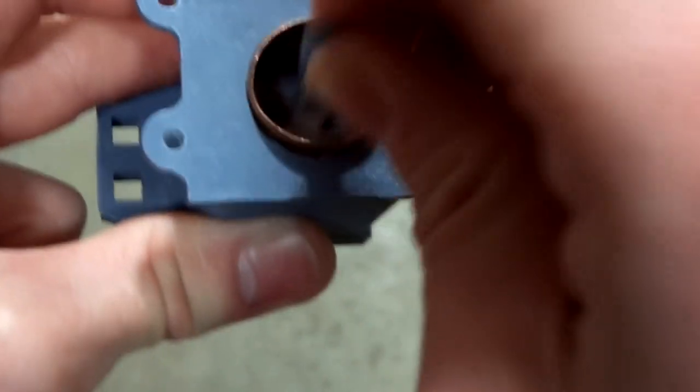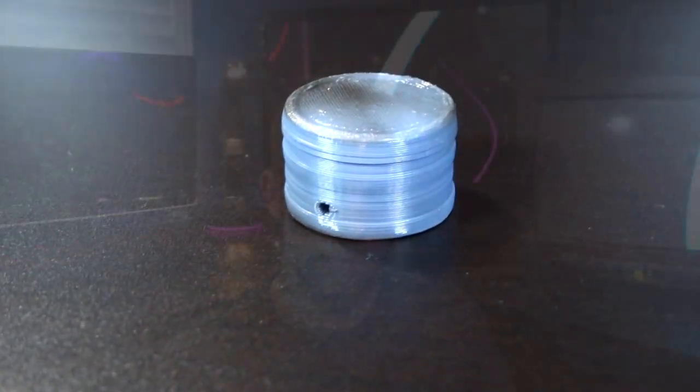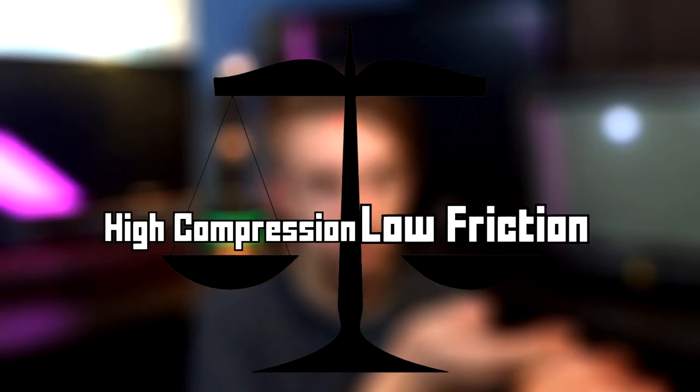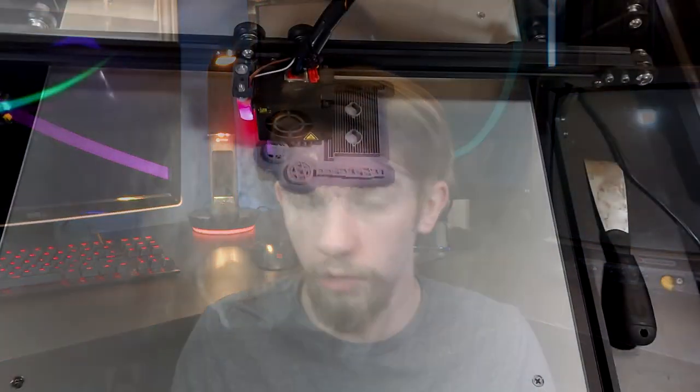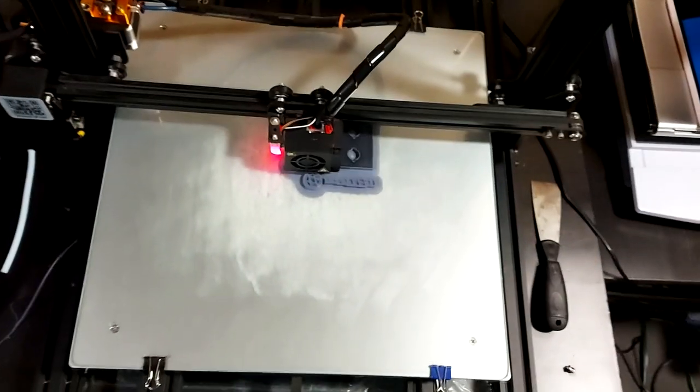I spent the last couple weeks running various tests and experiments to develop a piston with high compression. The piston is one of the most important components of any engine, but it's also not very easy to make. It needs to be low friction and able to hold a high amount of compression. To do those individually isn't that hard, however to do them together is a different type of challenge. Now we are talking about 3D printing here, which does have its limitations. Let's talk about the first design and why it doesn't really work.